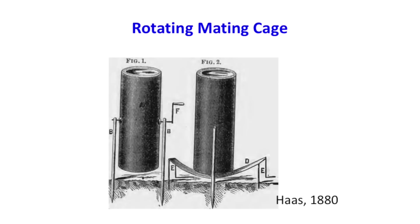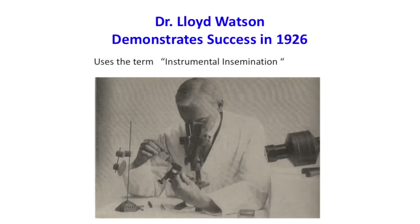This is a rotating mating cage. They thought that since bees mate in flight, maybe putting them in this rotating cage with a mirror on top to allow sunlight in would work. But of course, that was not very successful either. You can see the desire for this was really strong.